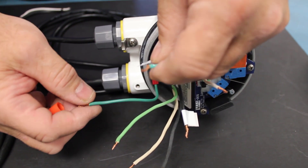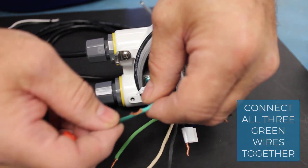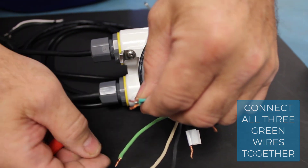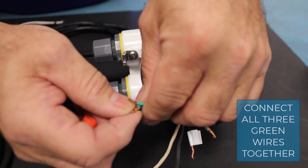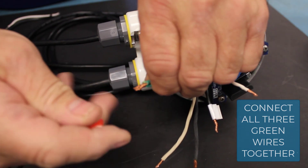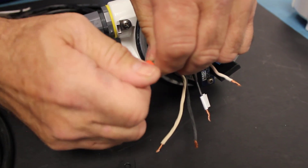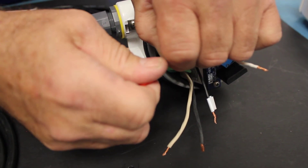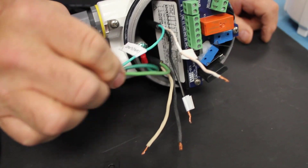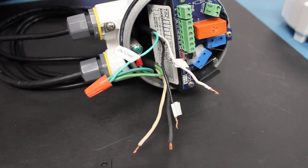The first connections we're going to make are the ground wires — the ground wire from the power cord, the ground jumper that is connected to the ground screw in the enclosure, and the ground wire going over to the light. We're going to put those three wires together and use a wire nut to make our electrical connection. We'll screw that wire nut down tight and check to see that all the wire is secure in the wire nut.